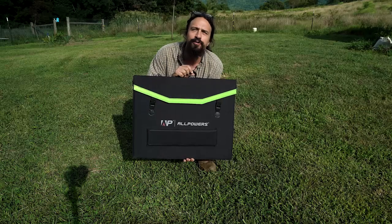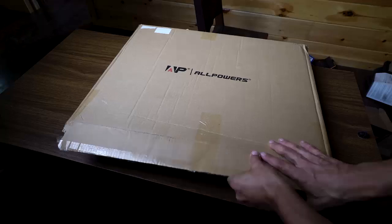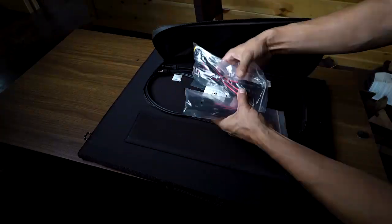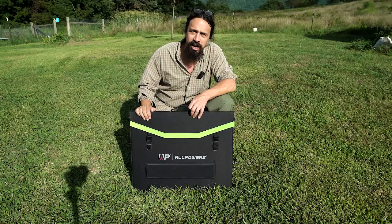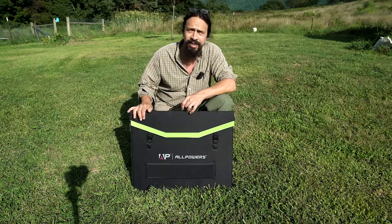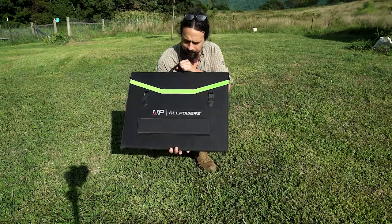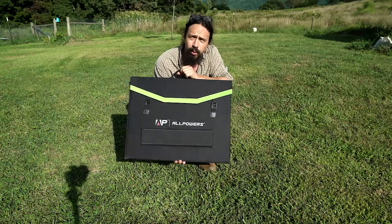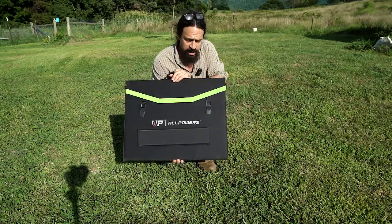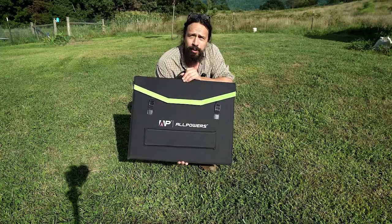Hi, I'm Jacob and this is my review of the All Powers 200 Watt Foldable Solar Panel. I received this solar panel from All Powers in order to do a video review on it. So I have a ton of different solar panels, all different sizes, and this is my new favorite foldable solar panel. It folds into a super compact size and it only weighs 13.9 pounds, so it's very portable for the amount of power that it produces.